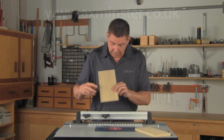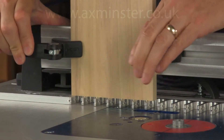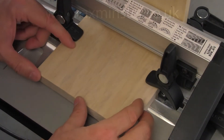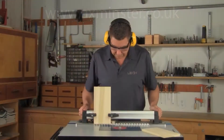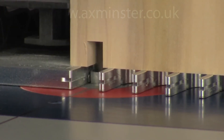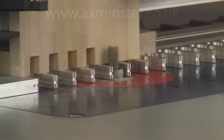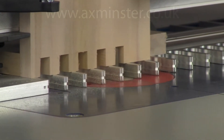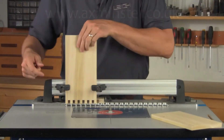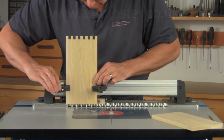When making three-eighth inch box joints, the pin boards are routed first. The pin board is placed against the side stop and clamped in place. Backer boards are used to help prevent tear out. Routing is done in all comb openings. When routing box joints, the board is always flipped, keeping the same edge against the side stop.